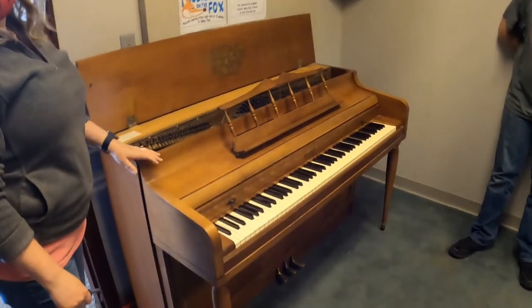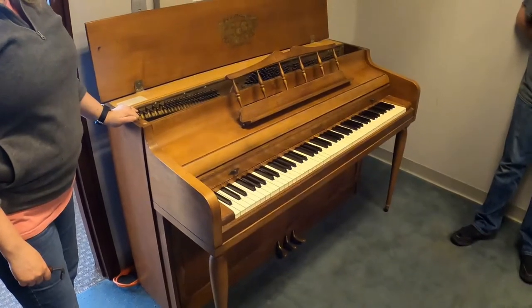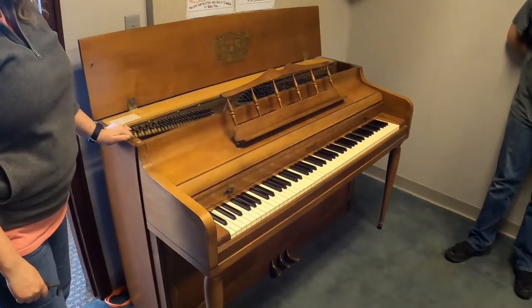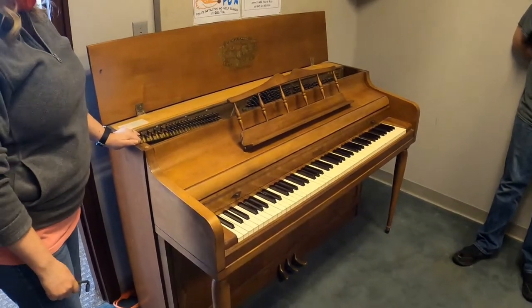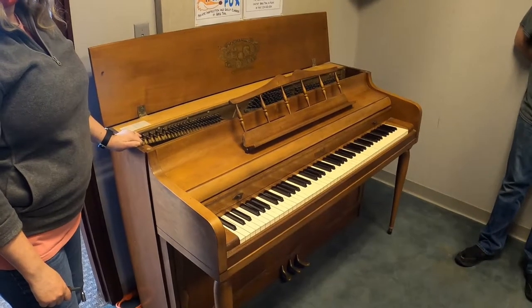All right, so here we have a piano that simply refuses to stay in tune. We're going to pay attention to its emotions and upgrade it to something else. But the first part of that process is disassembling it, and that's what we're going to do today.